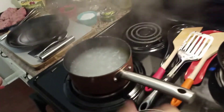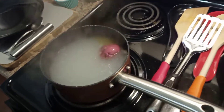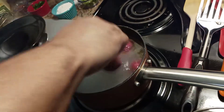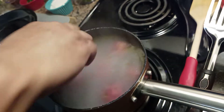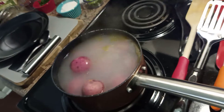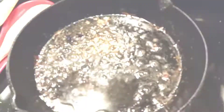Now we'll put the red potatoes in the water to boil. Keep the skin on — I like to keep the skin on there. It shouldn't take long to boil. I put salt and butter in the water because it makes the potatoes pick up the seasoning and softens them. Put the lid on top and let it get to popping.